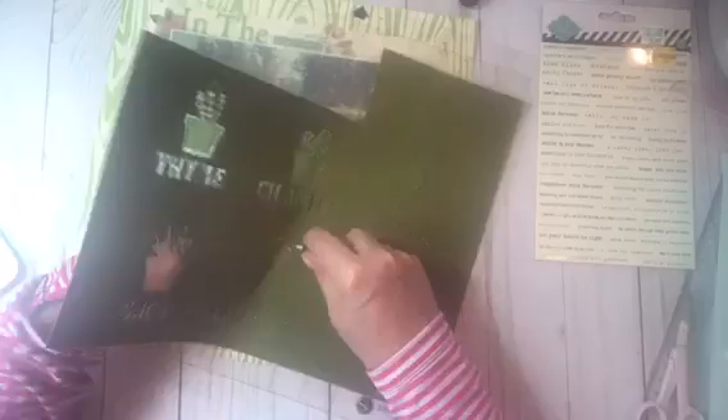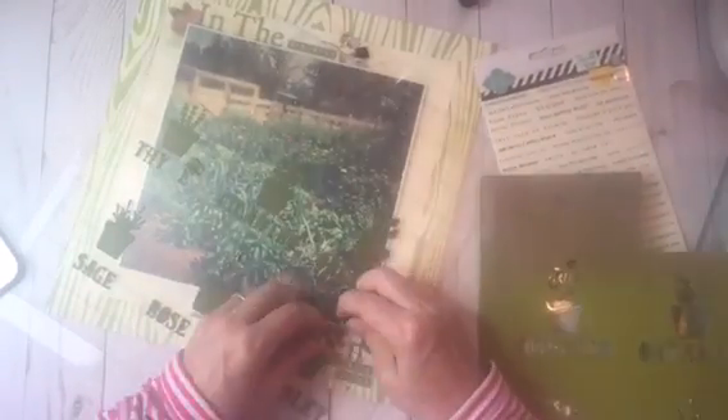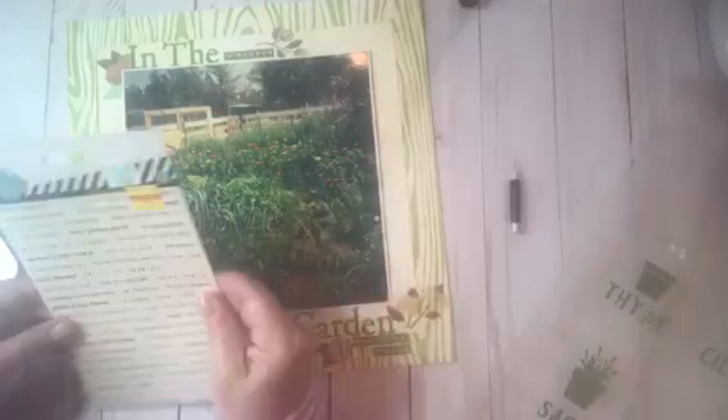Here I die cut some herb words and names in pots, and I thought I could use them, but the photo was actually too large to use any of these. I will use them on a different layout at some other point, so I saved them because I have more garden pictures.